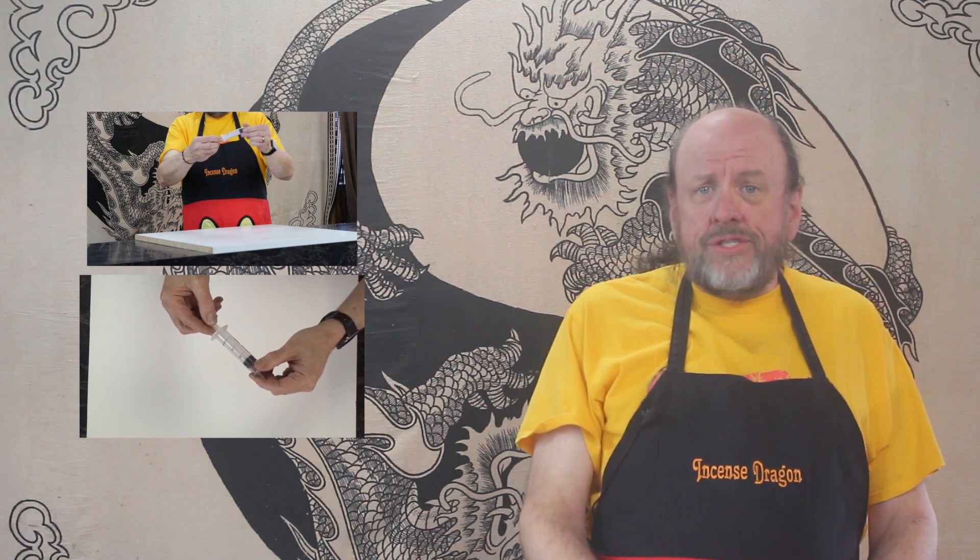Next, you will need a measuring device, or maybe two. This usually means measuring spoons, but I also like to use a syringe to measure liquids — it's a more precise way of doing it. If you're making large amounts of incense, you'll probably need measuring cups in addition to measuring spoons. You're also going to need something to stir with. When I teach workshops, or when someone buys one of our incense-making kits, we provide wooden craft sticks for mixing and stirring. These work great for small batches, but for larger batches, you can use a small wooden spoon as well.